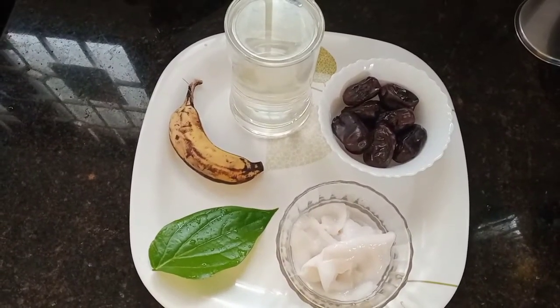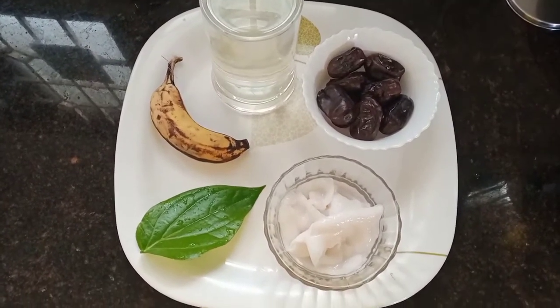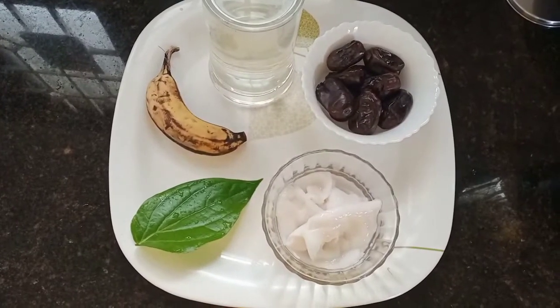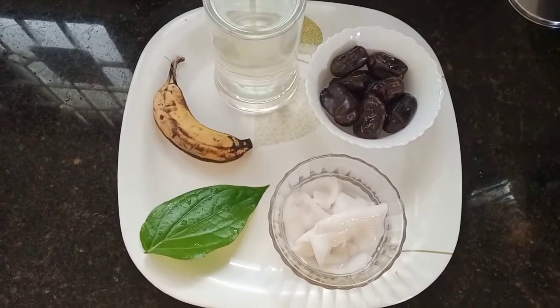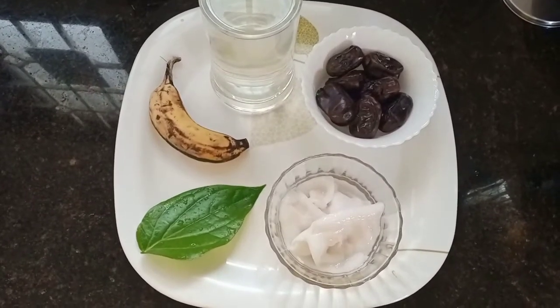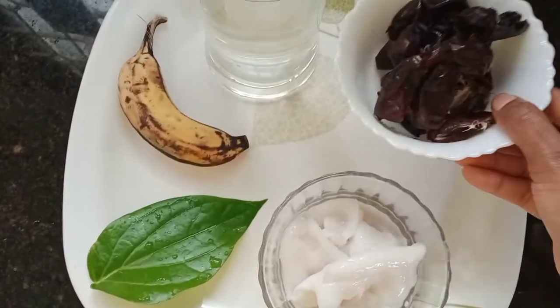1 time to do this. 10 dates. To do this before, we take 1 time to mix it. Let's mix it. 1 time to mix the same.